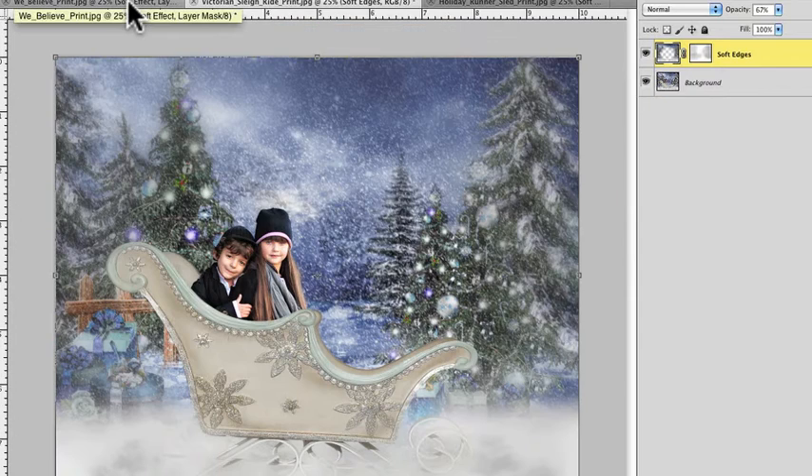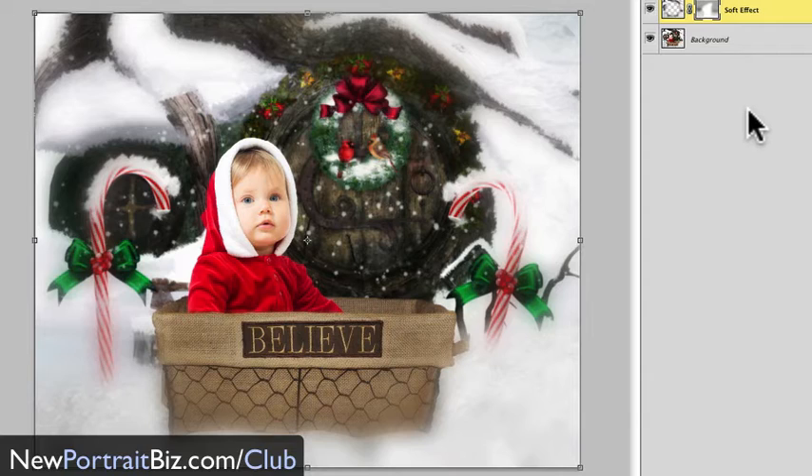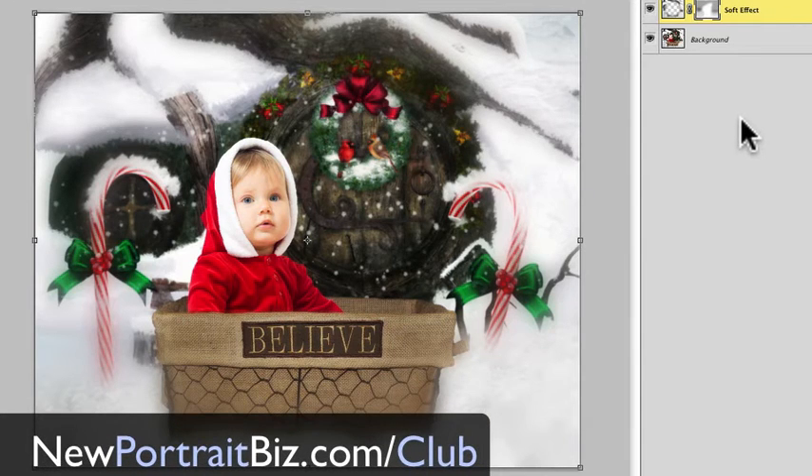That's going to wrap up this lesson. I just wanted to show you how to create that soft effect because it can really dramatically change the way your images look. It's easy to show a before and after to a client and give them that option — it might be something they didn't even know they'd like. It works really well on fairytale pictures, senior pictures, and really any kind of picture. If you're a club member, you can download and load these actions and use them right away. If you're not a member, head over to newportraitbiz.com/club to see all the details. I'm Scott with NewPortraitBiz.com — take care!